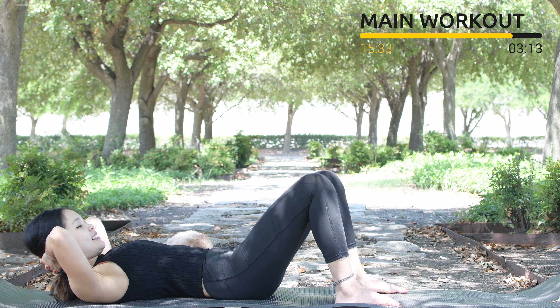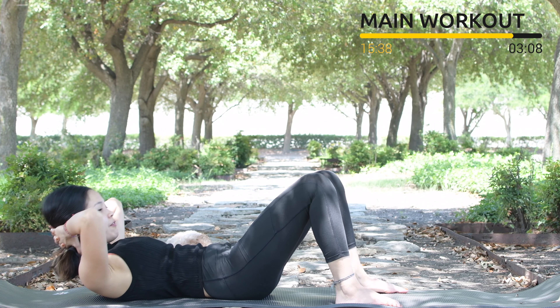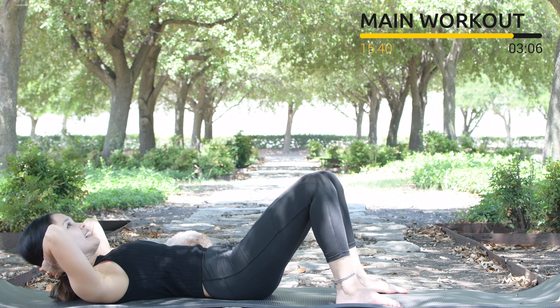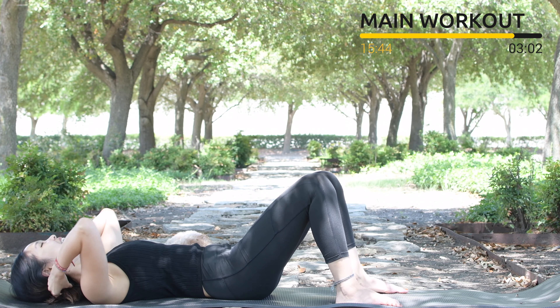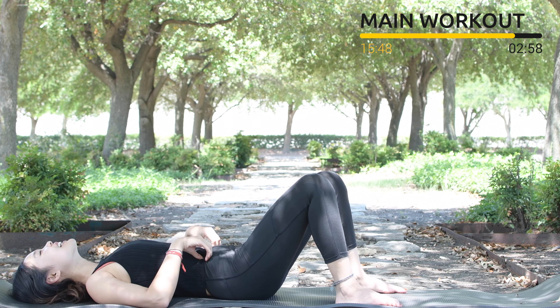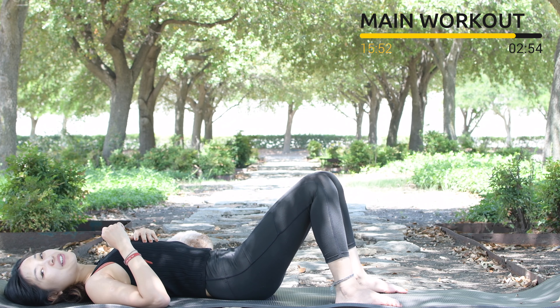For 10, 9, 8, 7, 6, 5, 4, very good. 3, keep breathing, 2, and last one slowly. Bring your torso down again, shake your hips. Inhale deeply through your nose and exhale deeply through your mouth. One more time and exhale.